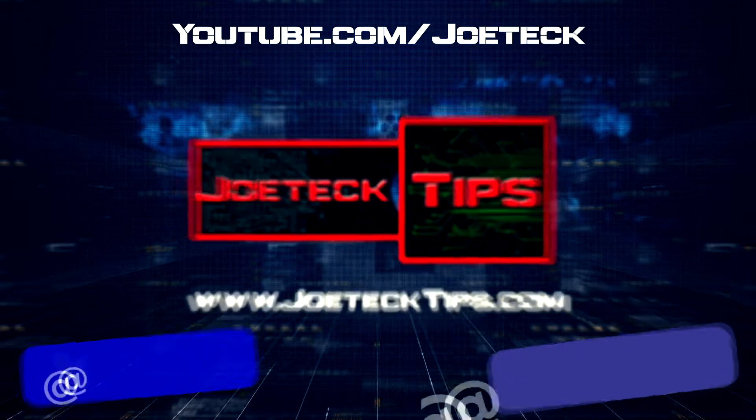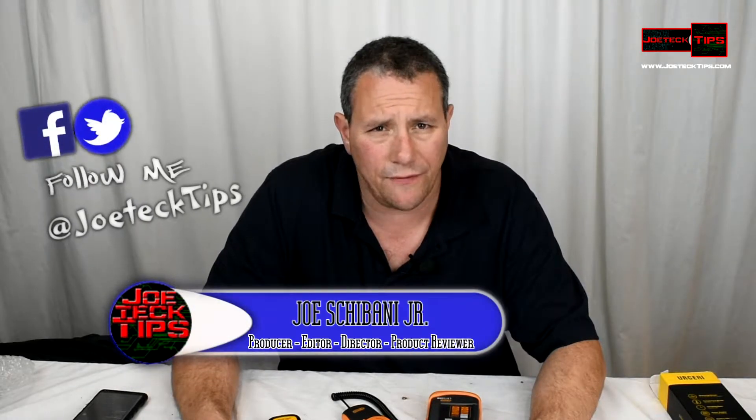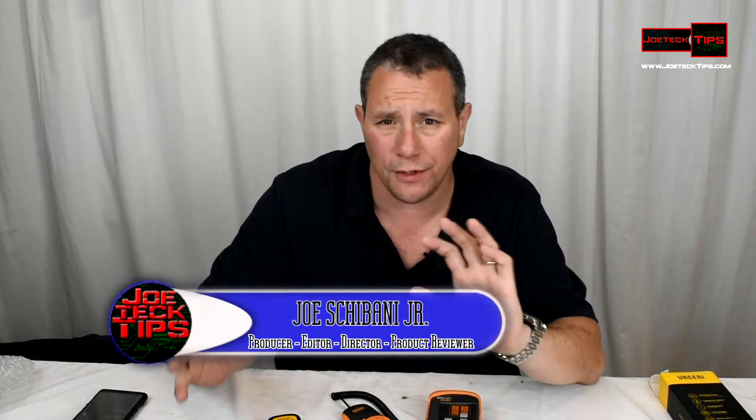Today I'm going to teach you how to change lux into lumens. This is Joe Tech from Joe Tech Tips on Facebook, Twitter, and Instagram. And today I'm going to teach you how to convert lux into lumens and try to understand how all this works.